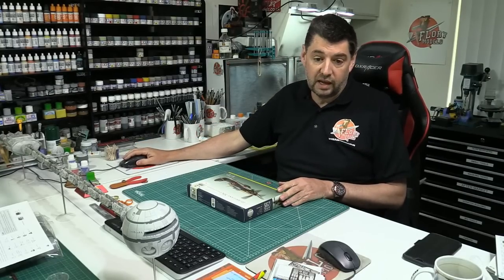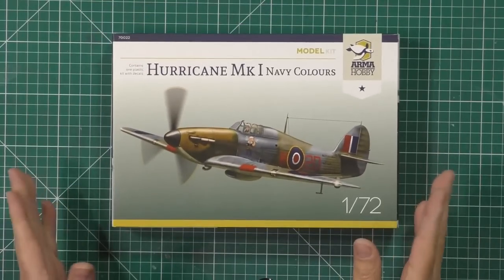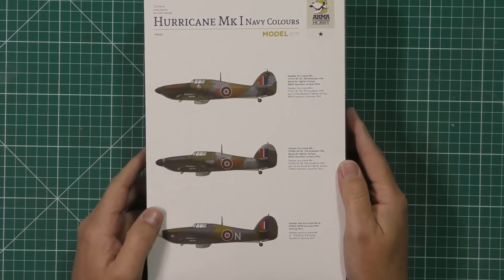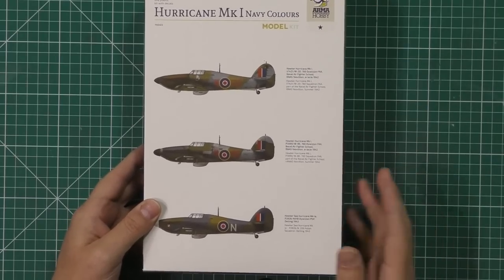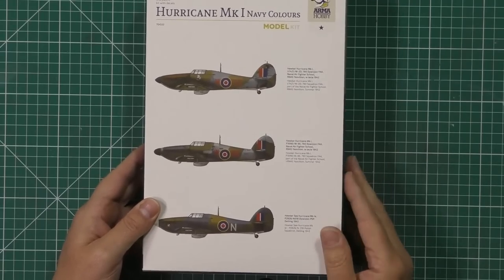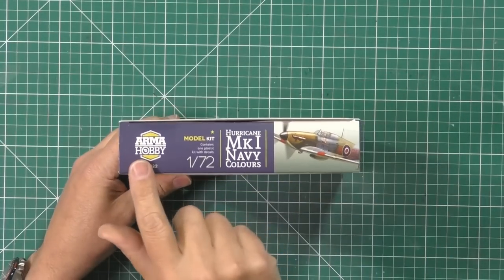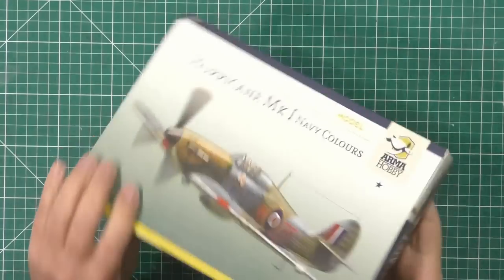Today will be quite an interesting one. I always like to have a look around the box so you guys get a look at it as well. I have to say, this is the first time I have seen this kit. What we've got here is the Armour Hobbies 1/72 scale Hurricane. I've heard lots and lots of great things about this kit but never seen it myself. The kit number is 70022.